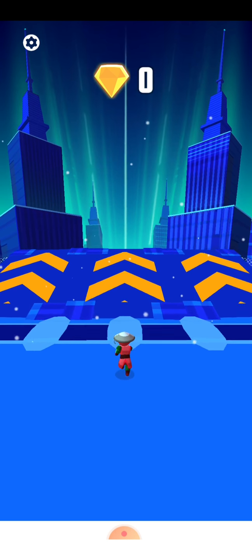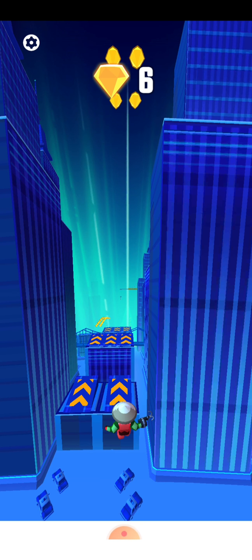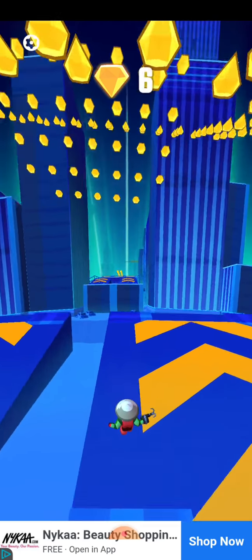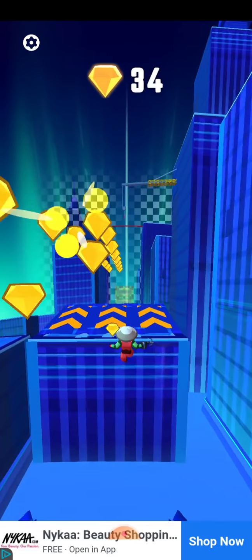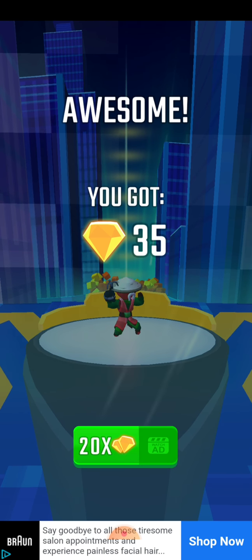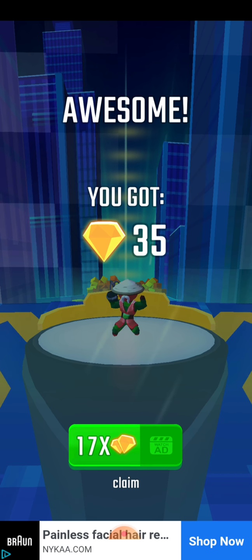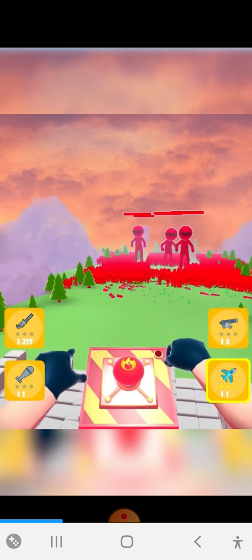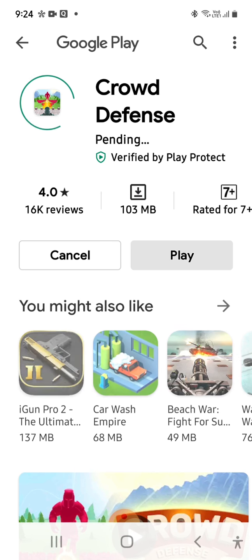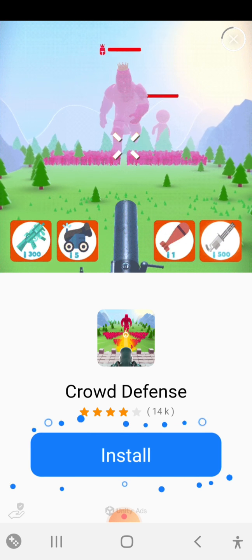Out of five stars, I would rate this around four or five stars. So if you are looking for a good game, then go for it. And if you have a minute, please subscribe because I'm trying to hit one thousand subscribers by the end of the month.